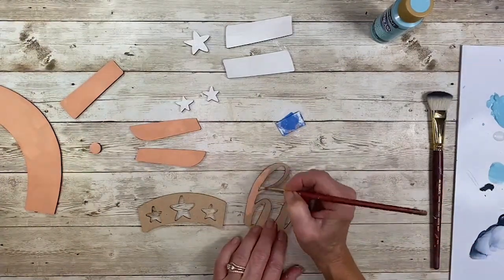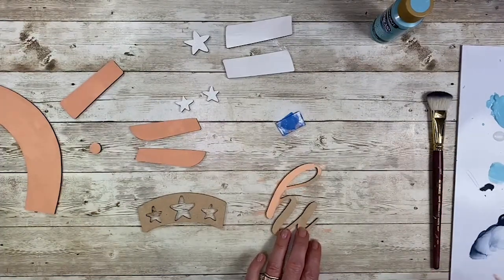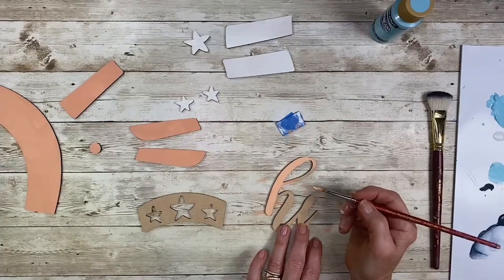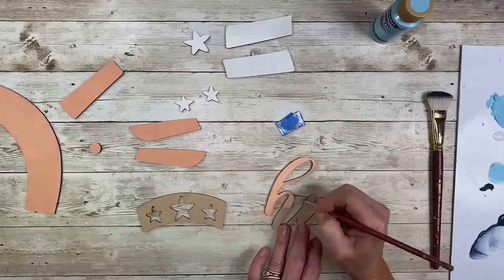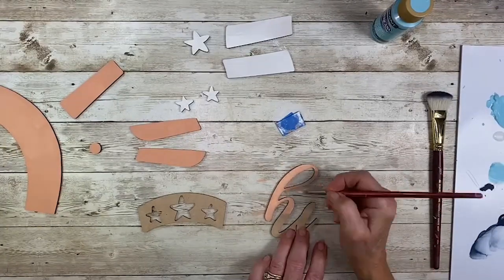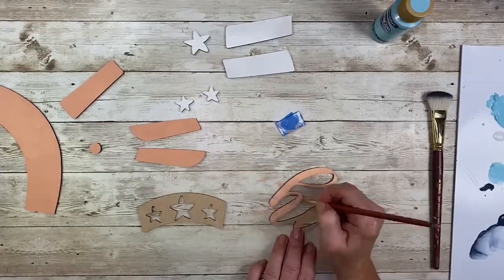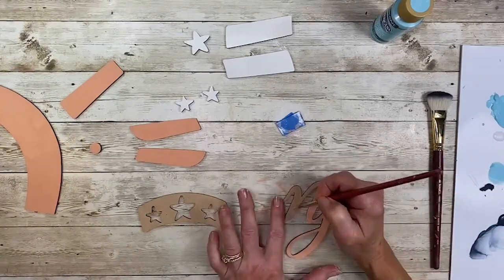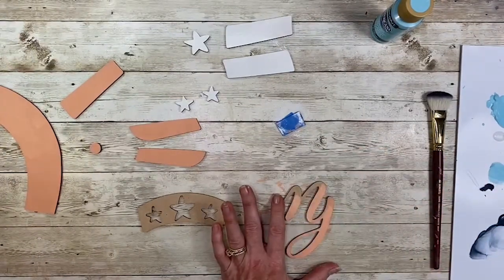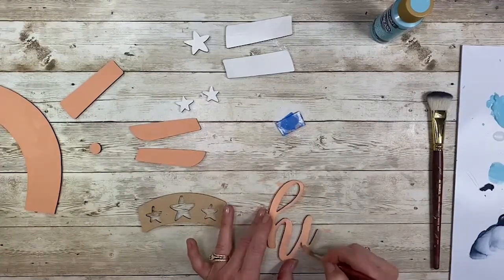I dropped down to my number five Radical Round to do the lettering. Pay attention that you don't get paint down the side edges — it's not a big deal, but cleaning up takes more time and leaving it looks messy. Remember, if the paint does not flow smoothly off your brush, just add a little bit of water. You don't want it soupy, but it needs to really flow.